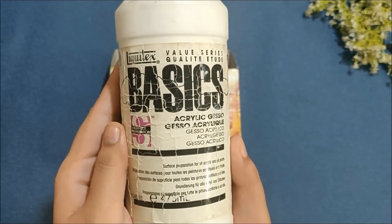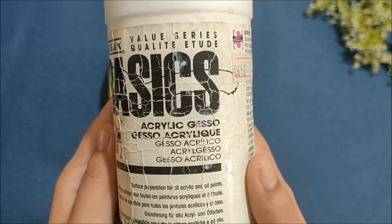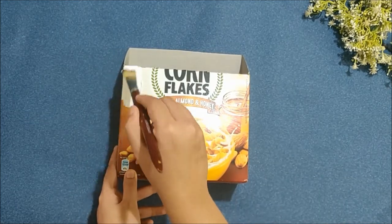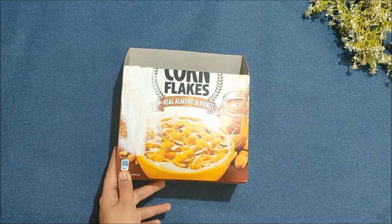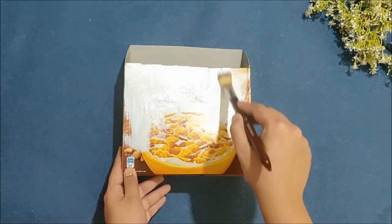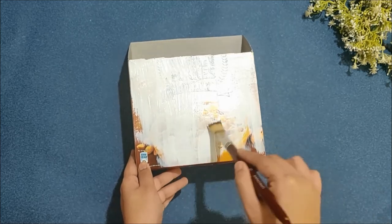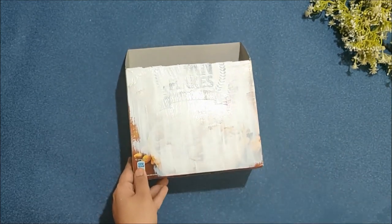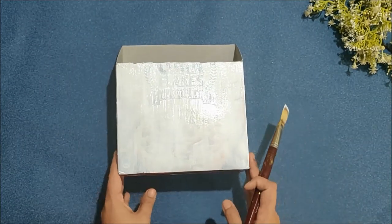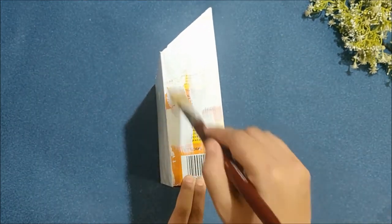Then paint this box with white acrylic paint or gesso, or you can also wrap white paper around the box. If you are also using paint like me, then you will need 3 to 4 coats to completely hide the design underneath. Don't forget to apply color on the sides as well, and then let it dry before applying the second coat.